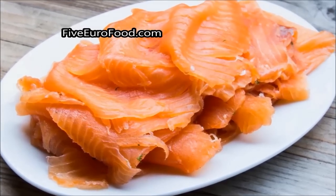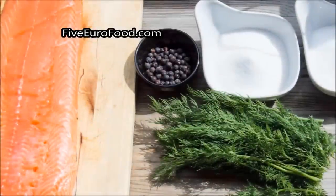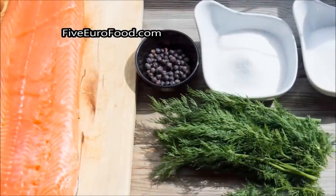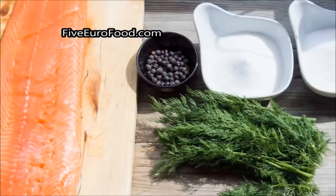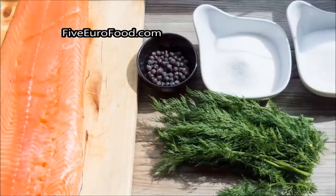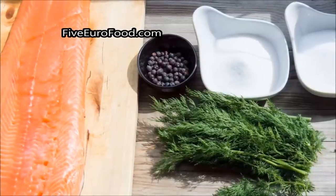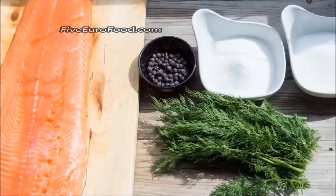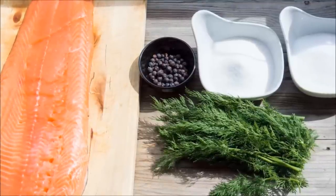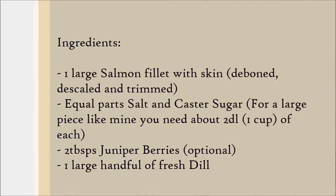To make this dish you're going to need the following ingredients. One large salmon fillet with skin, deboned, descaled and trimmed. Equal parts salt and caster sugar — for a large piece like the one I'm using, you'll need about 2 deciliters, which is around 1 cup, of each. 2 tablespoons of juniper berries, and these are optional. And one large handful of fresh dill. And here are the ingredients on screen once again for you now.